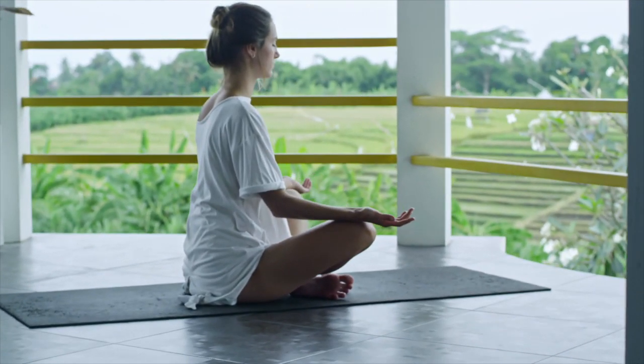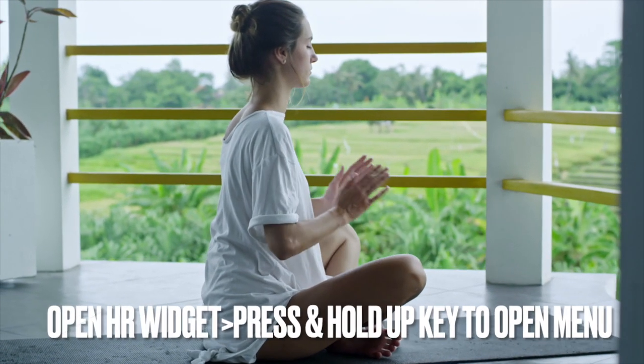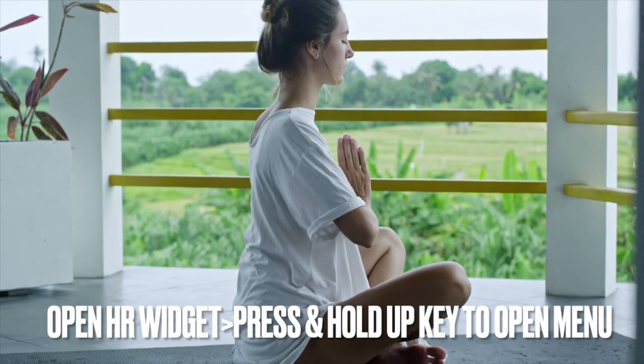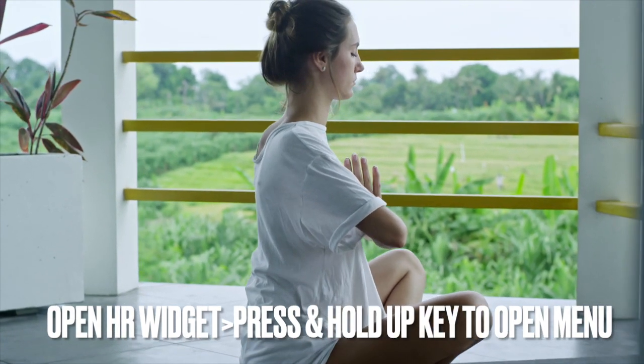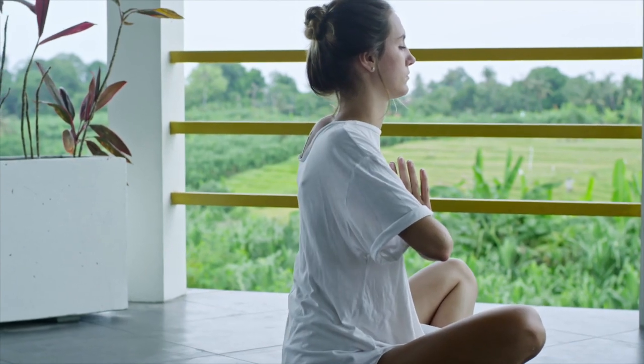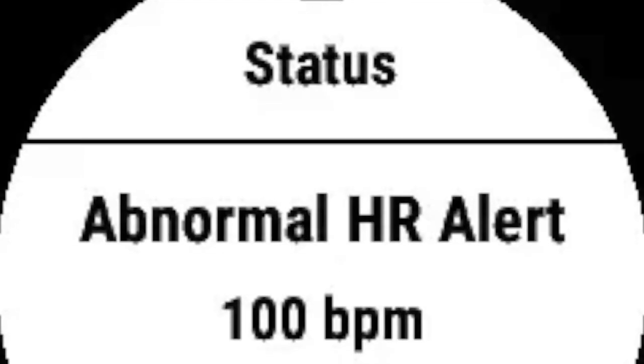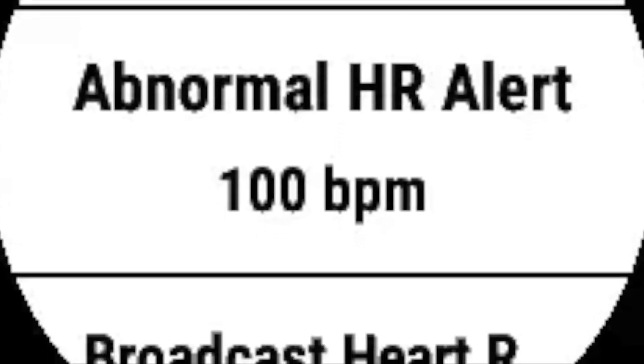Those with a Forerunner, Fenix, or Epix watch will need to press the down key until the heart rate widget appears. Press and hold the up key until the menu opens, select Heart Rate Options, then Abnormal Heart Rate, and turn on the alert and optionally adjust the threshold value. It is important not to confuse these with alerts you would get from a certified medical device. Nevertheless, it is a useful feature that can alert people to a potential problem.